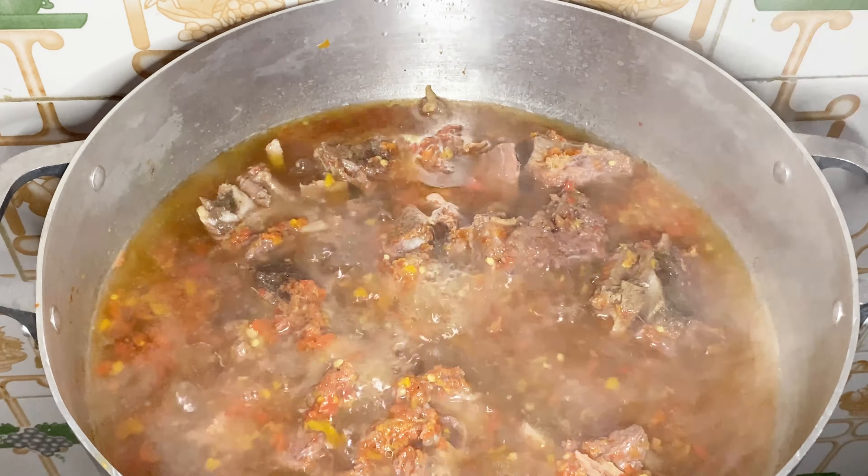For my thickener, I'm using ofor. You can actually use cocoyam — cocoyam is actually the best thickener for oha soup — but because there is no light and I don't want to go through the stress of pounding cocoyam, I'm using ofor. Ofor is also good in oha soup. And here is my beef. Let's start cooking.